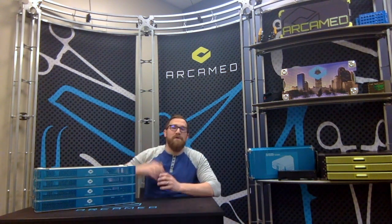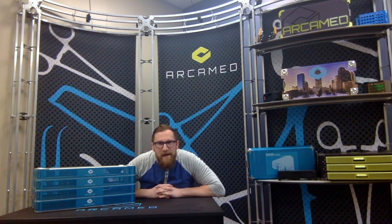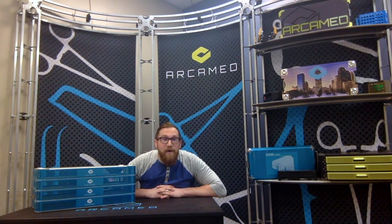If you would like any more information on this set or anything else that we offer here at Archimed, you can contact us through our LinkedIn and as well at Archimed.com.